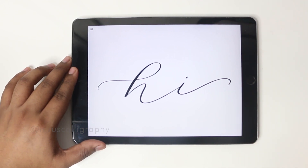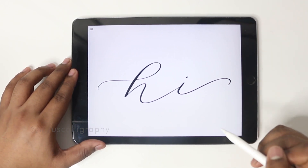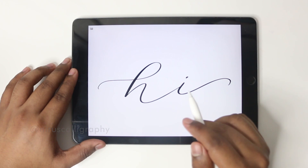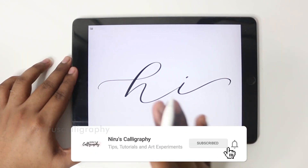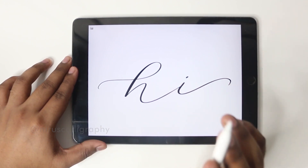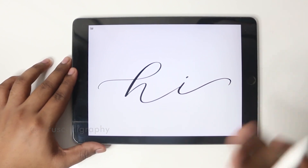Hey everyone, this is Neeru here from Neeru's Calligraphy. In today's tutorial I'm going to teach you how to do iPad Calligraphy. But before we get into the video, if you're new here don't forget to subscribe to Neeru's Calligraphy and hit the bell icon so that you get notified every time I post a new video. So let's get started.